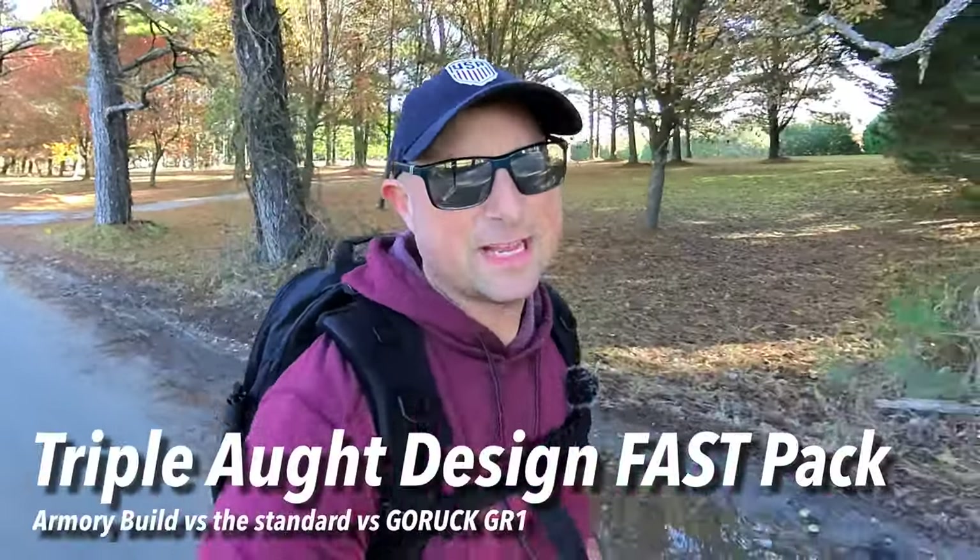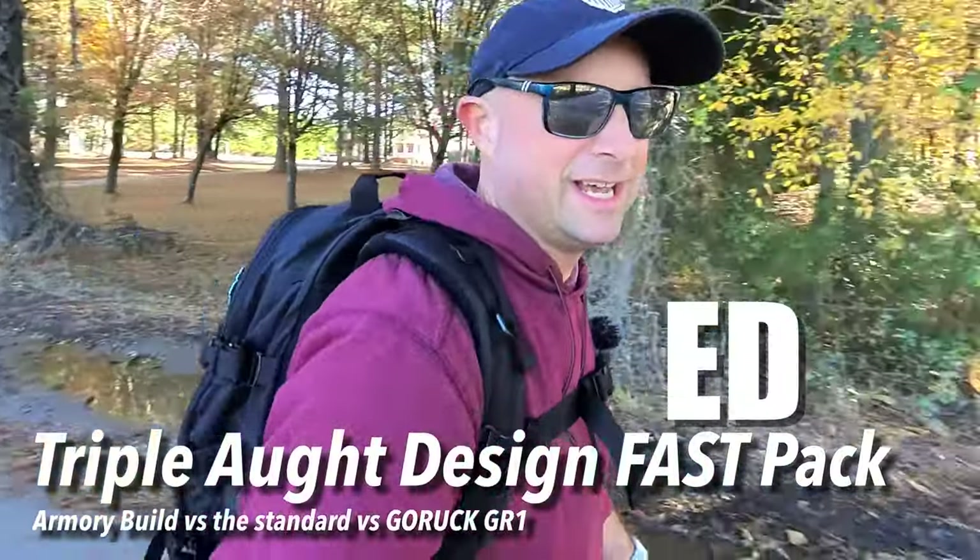This is the Triple Design Fast Pack EDC, a bag I've been missing from my wall of bags. I was super stoked when the EDC got added to Triple Design's Armory Builder, so I built a few. We're going to compare it to the standard edition, the Triple Design Light Speed, and some GoRuck bags — of course in waxed canvas, which is exactly what this bag is made out of.